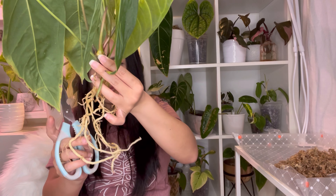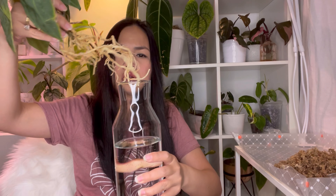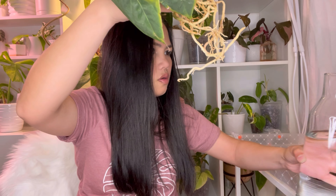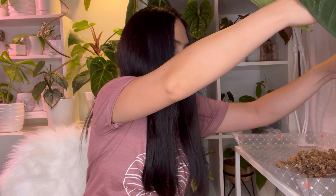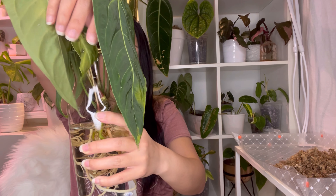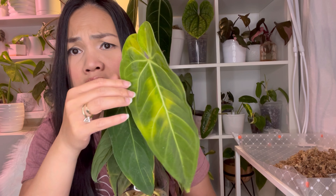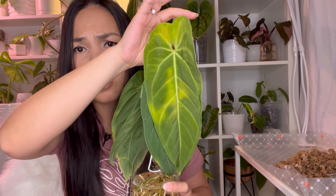Really good roots. I'm going to put it in a jar of water to hydrate. Here it is — the Anthurium Metallicum. That's too bad, it's not looking too nice. This one is probably going to go bye-bye.